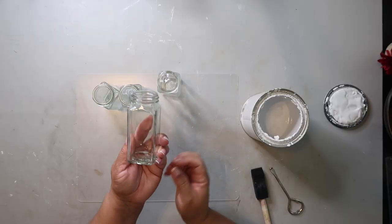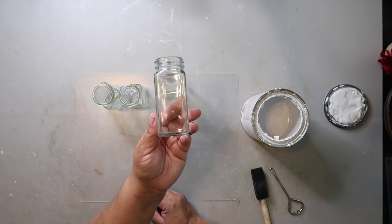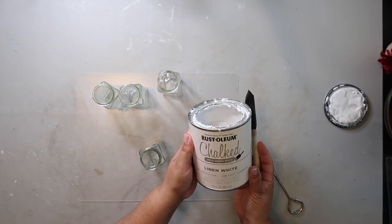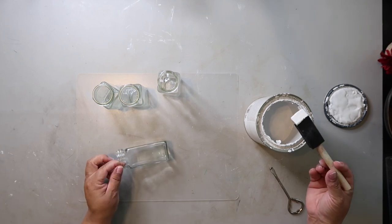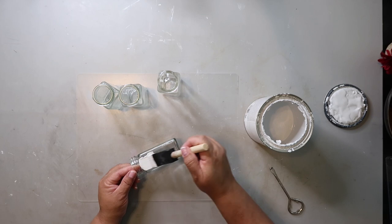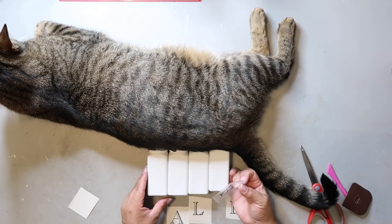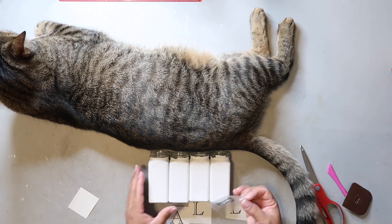Can you guess what these four jars used to be? They used to hold everything but the bagel seasoning from Trader Joe's, and I'm going to use them in today's project. I'm also using Rust-Oleum's chalked ultra-matte paint in the color linen white to paint each of the four jars. I didn't really do anything special to prep them — just using the chalk paint and giving them two good coats. After painting, just set them aside to dry.